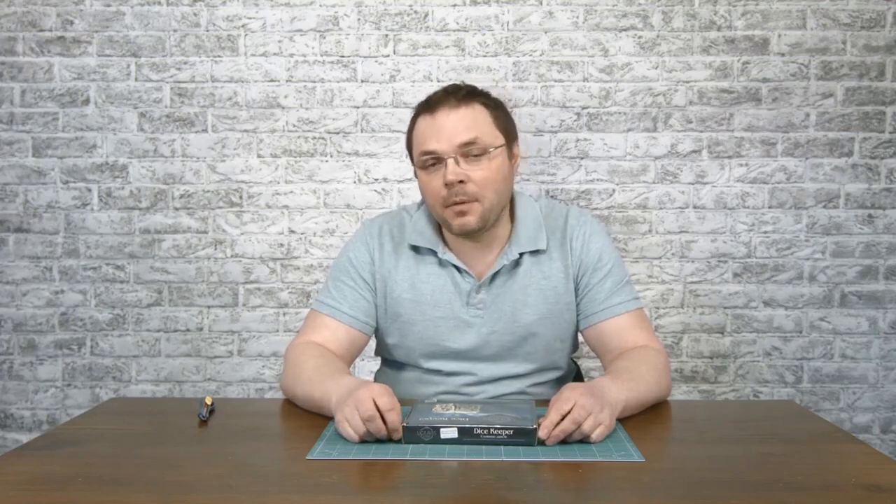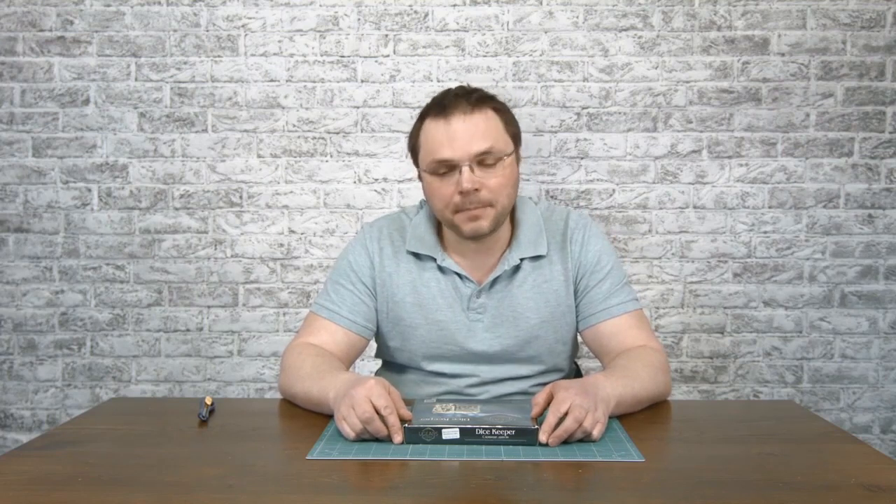Hello, my name is Anton. I represent Gears company. Today we will assemble a model from your Gears game series: Dice Keeper.